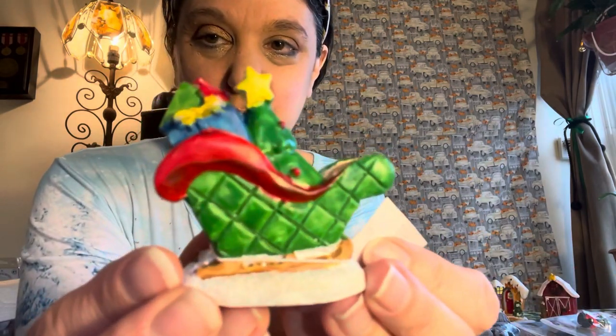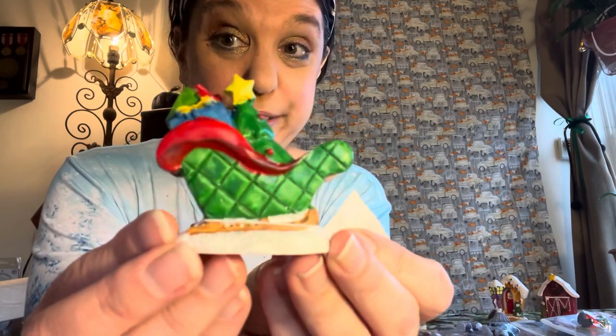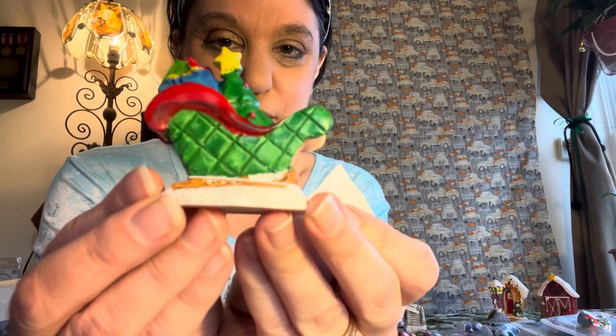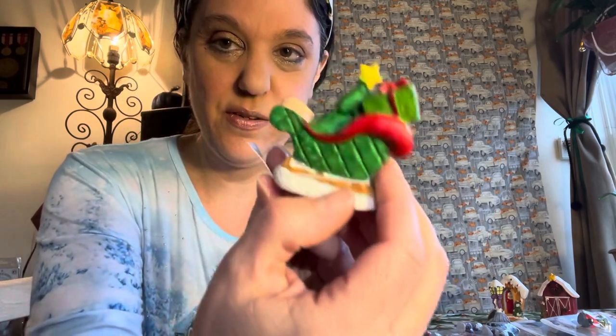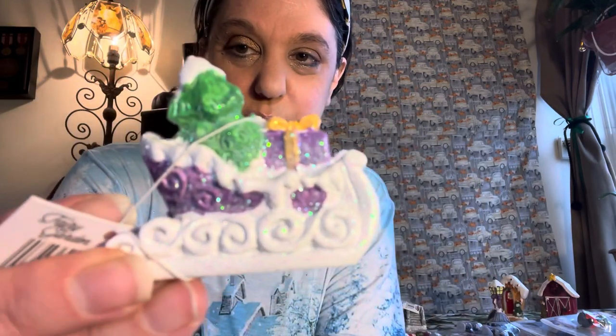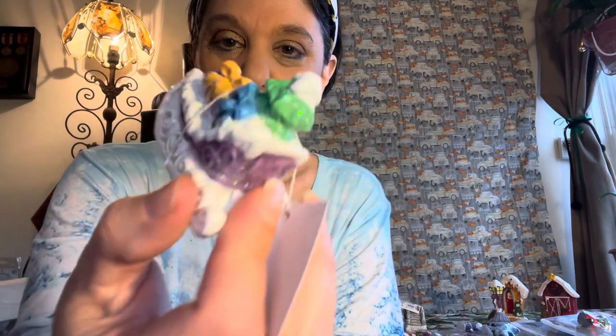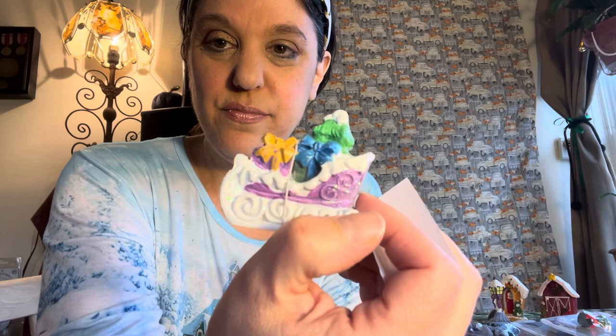Here is Santa's sleigh with the Christmas presents — there are actually two Santa sleighs. This is the first one with the Christmas presents and the Christmas tree. Then this one matches the bridge right here — same color scheme — and there's a present with the tree. I love the lavender on this one, so pretty, and then the bows right there.